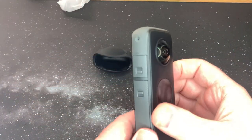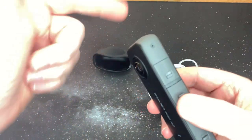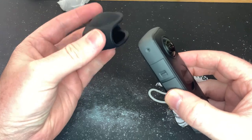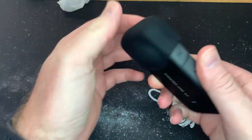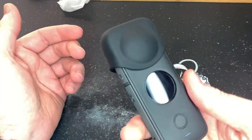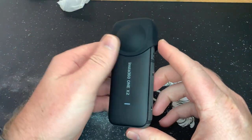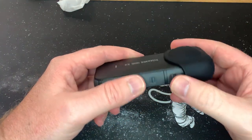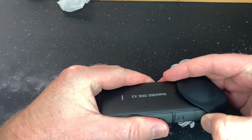Obviously the camera has lenses on both sides, and this little cap literally just fits over like that — then you press it over. It's quite a snug fit so it's not going to fall off, and yeah, basically looks like that.